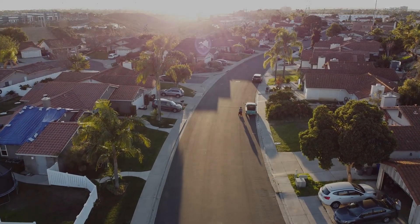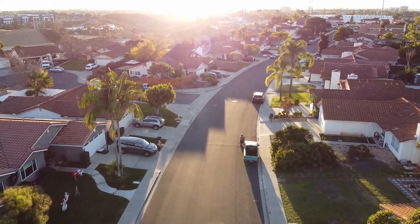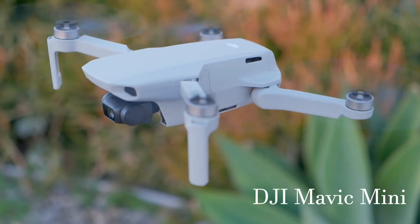From deal breakers and deal makers, to nitpicks and personal preference, here's 6 things I like and dislike about the DJI Mavic Mini, my first drone.